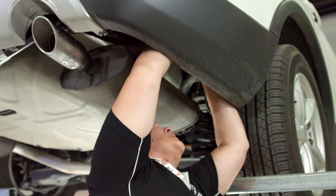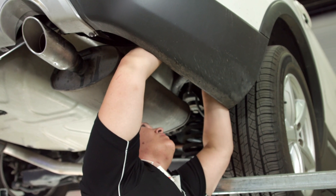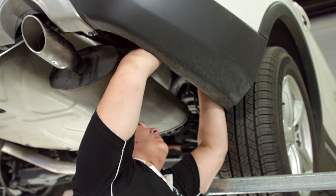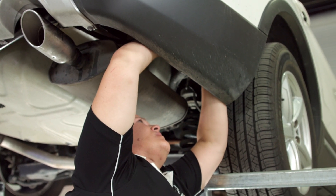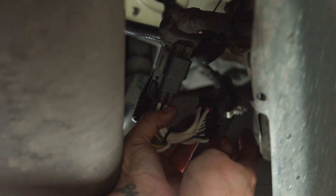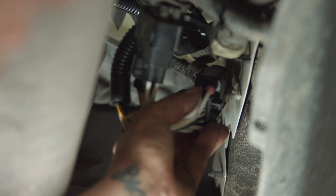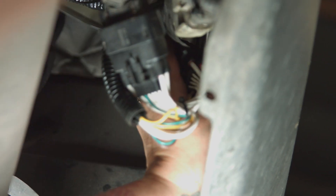I've zip tied here and zip tied these together here. On the back of the original harness that was on the vehicle that we unplugged, there are little clips that will go right into those two holes — we're just going to push that in. And there we go. That should keep it out of the way.